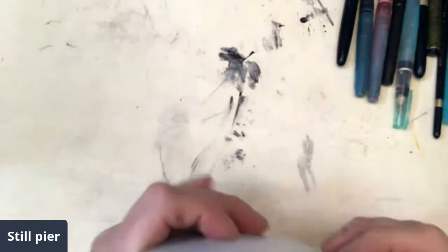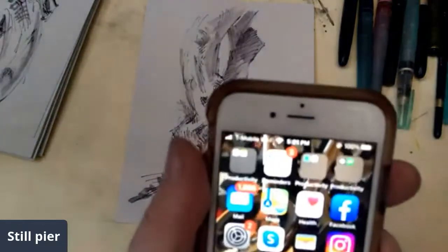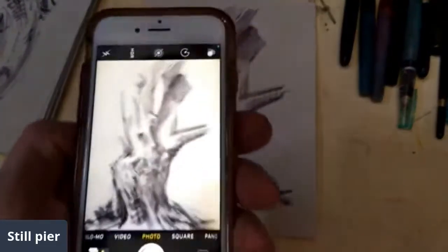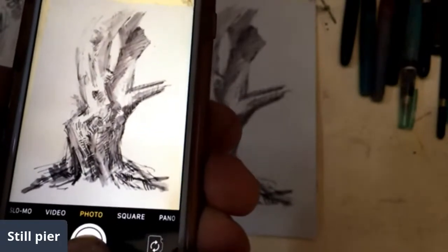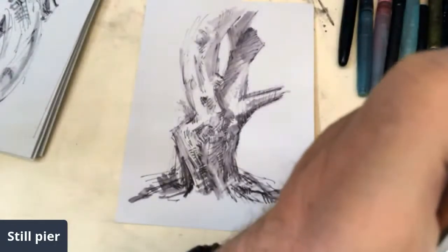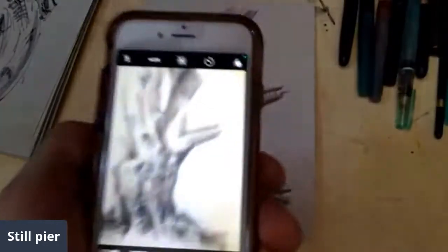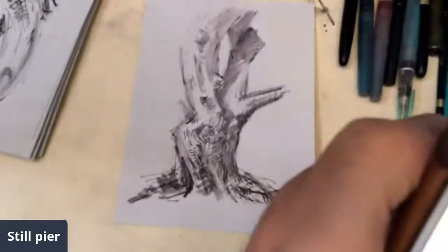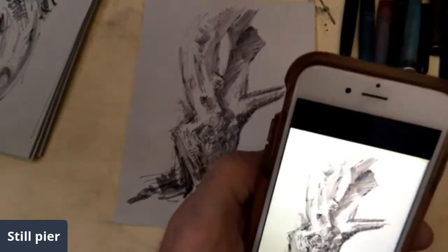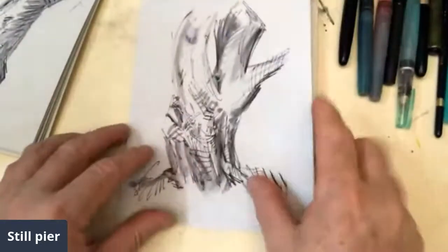I'm looking at the drawings I did today, just wondering how I can make them interesting, or if they're interesting enough the way they are. So I'm going to take some pictures of them as they stand, just because this is how they were finished. These are all vertical formats. I sort of had an idea that maybe I was going to try to maybe kind of animate them.